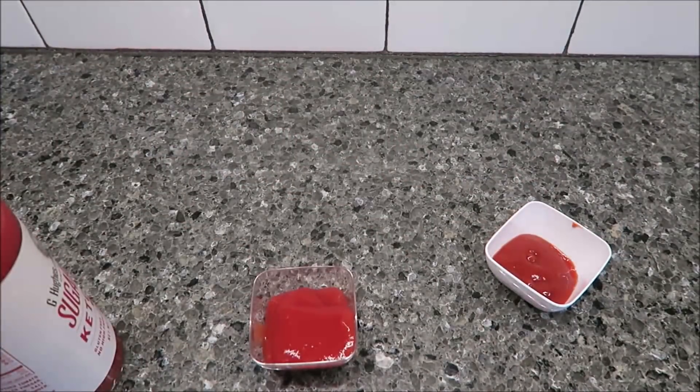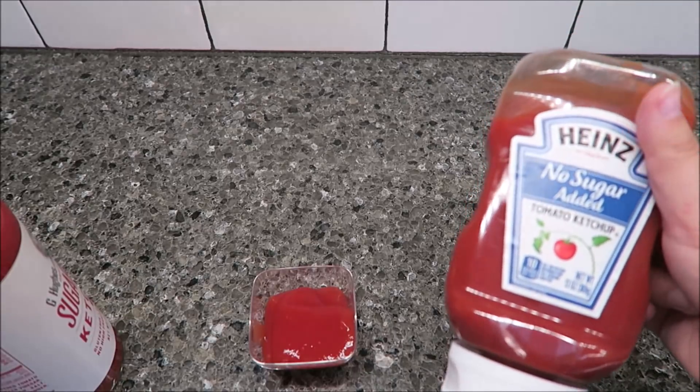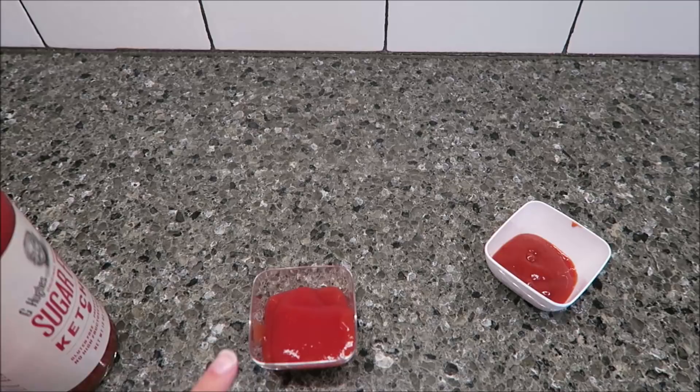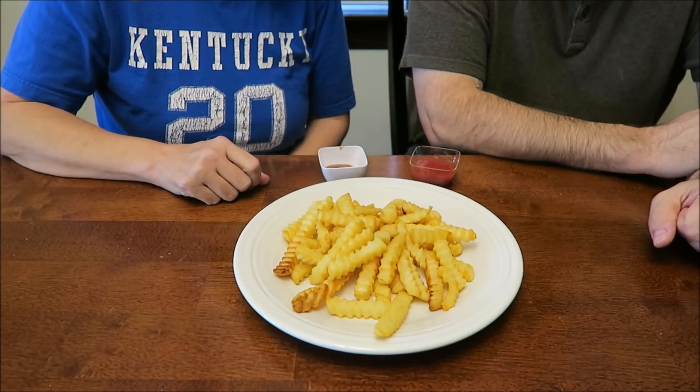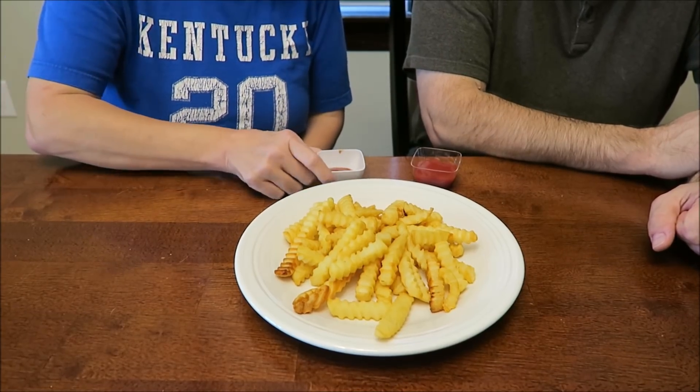We are going to bring them in, and as they will not be blindfolded, you're just going to have to remember that Heinz is this one and the G Hughes is this one. Mom and dad will be trying both types of ketchup with a french fry. The french fries are all the same and uniform and we cooked them in the air fryer.